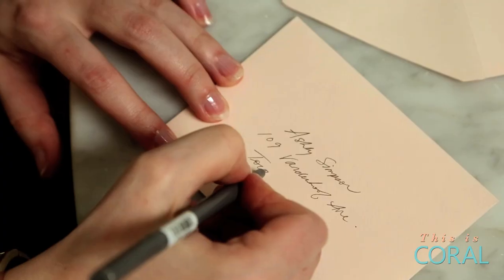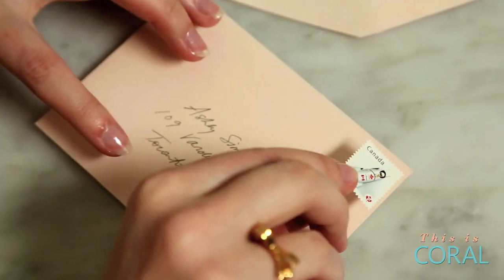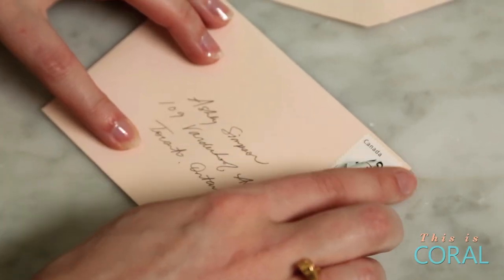Once you've finished embossing, write your personal message inside the card and address the envelope. Remember these? Don't just slap these stamps anywhere — place them neatly in the corner.